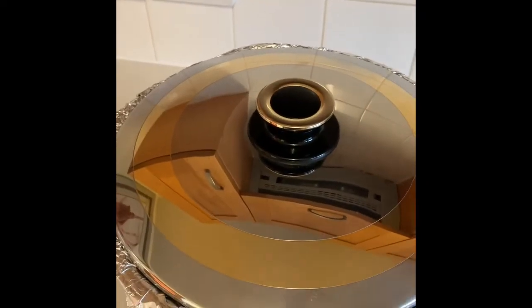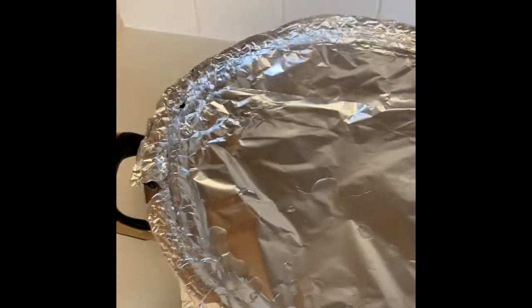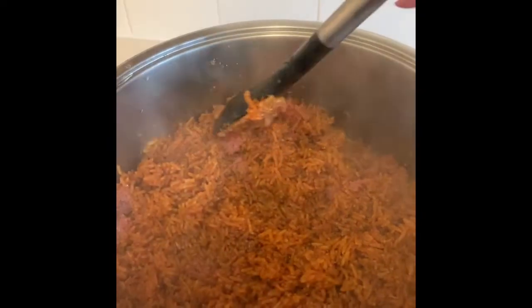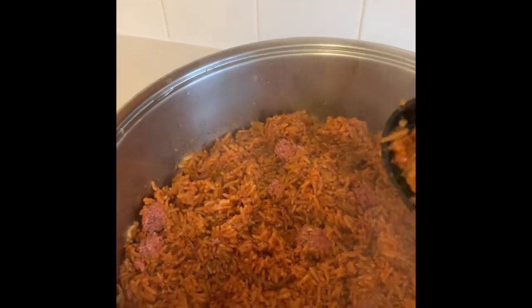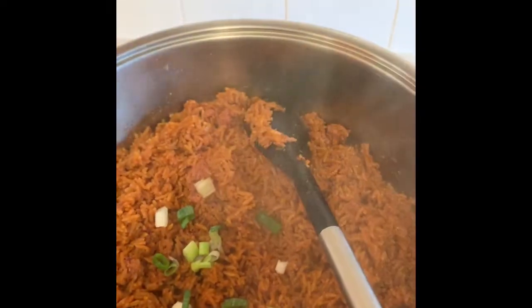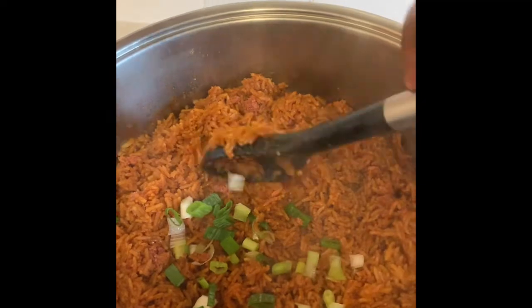After about 15 to 20 minutes, I'm checking the rice again — and yes, it is cooked! Give it a little stir and as you can see, that is our party jollof rice done right there. It looks beautiful and it tastes so, so good! I'm just going to garnish it with some scallions or spring onions — and that's it, it is ready!